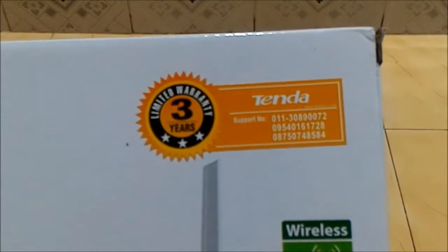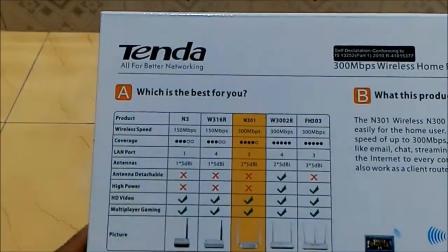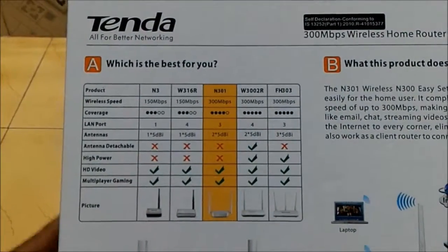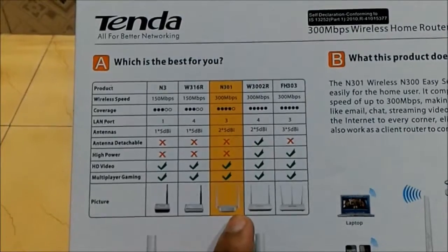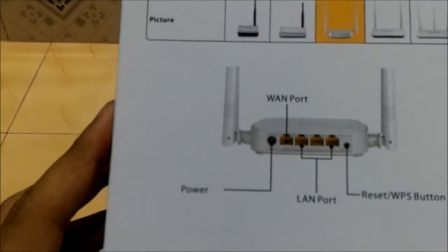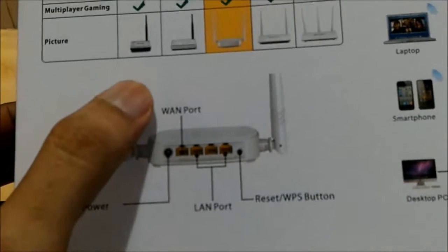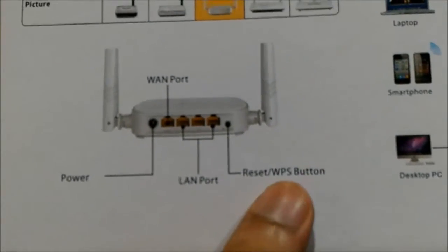Here are the service center numbers. Just look at the back side of the box — there are different models given here and we have this yellow one. It has a power button, WAN port, 3 LAN ports, and a reset button.